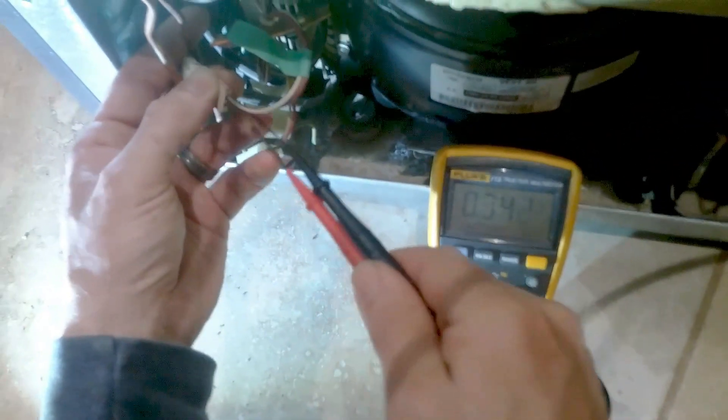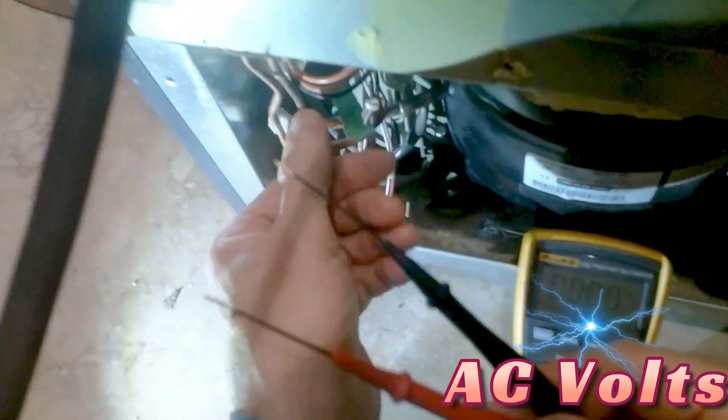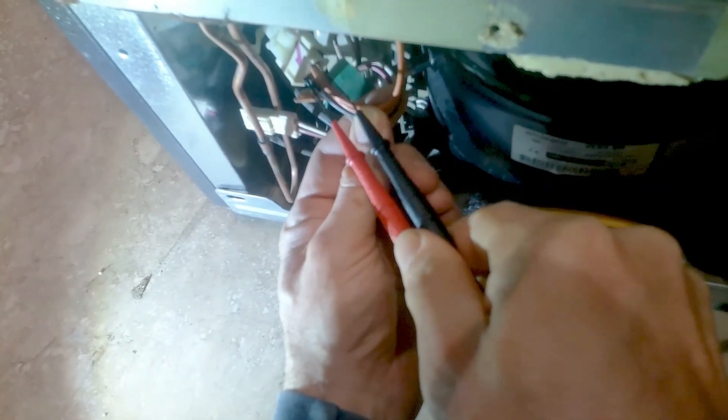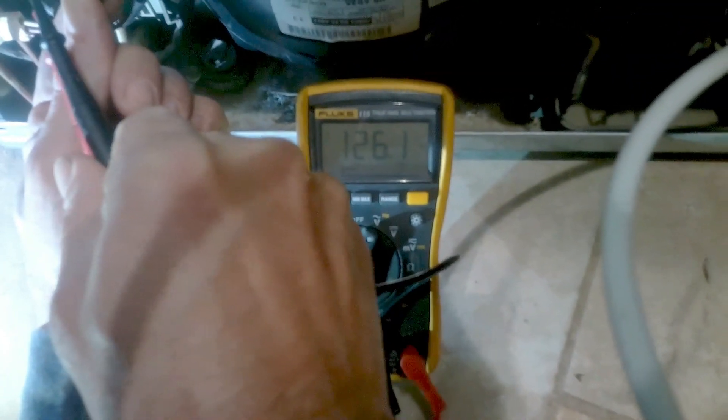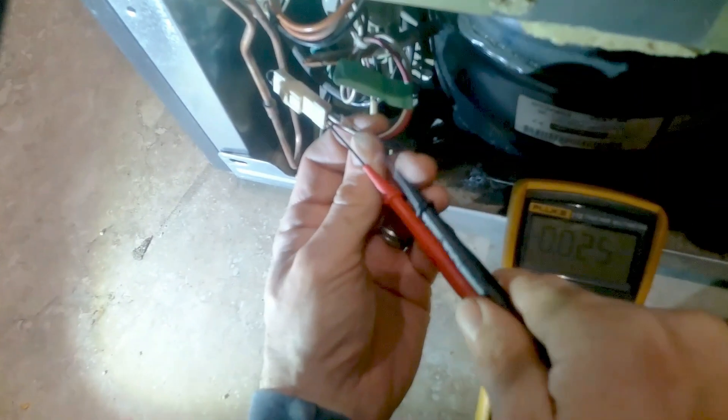Now we're going to check the AC voltage, so turn your multimeter to the AC section to check the 120 volts. Put your multimeter probe in the black and one in the orange — as you can see we have 126 volts. So we're getting power to the inverter and we're also getting our DC voltage of 2.7.